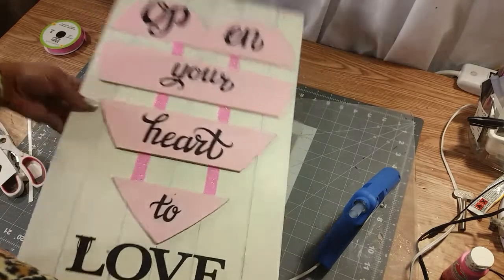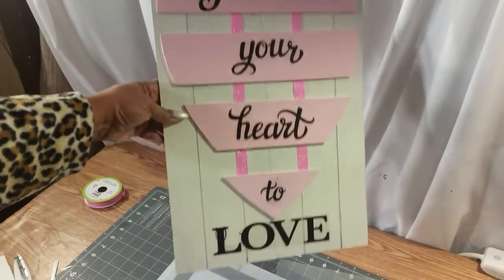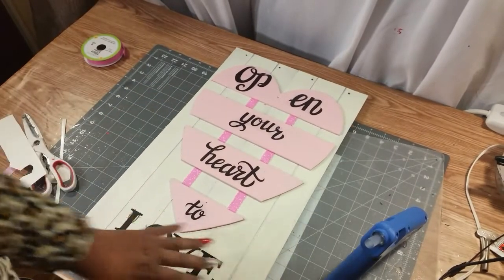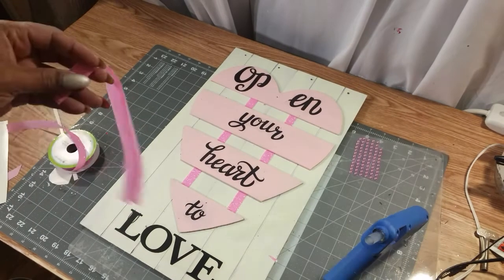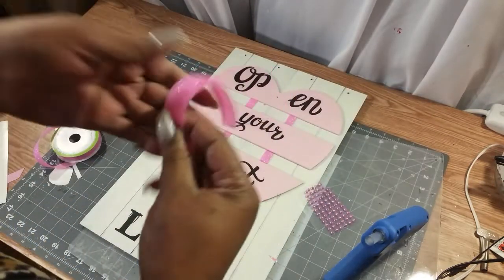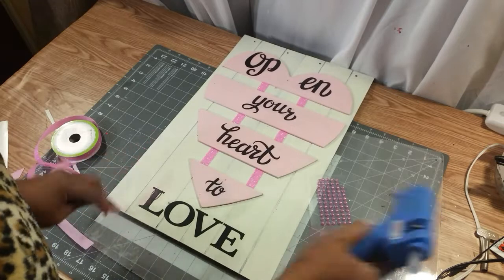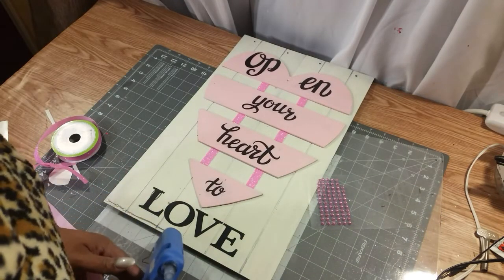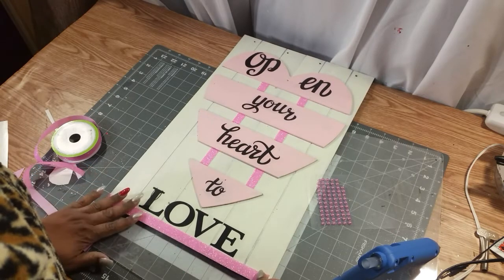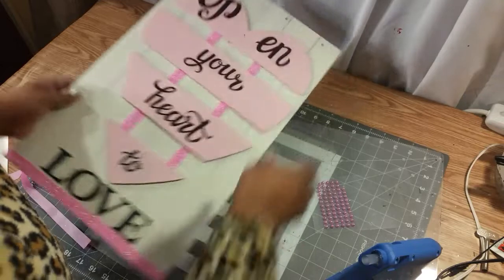Now that everything is on there, this is what it's looking like so far. Now I'm going to decorate around the edges. I was looking for some more of these beads but I guess I didn't have enough, so I'm going to take the same ribbon that I used here and put it around the edges — and the same on the top as well.